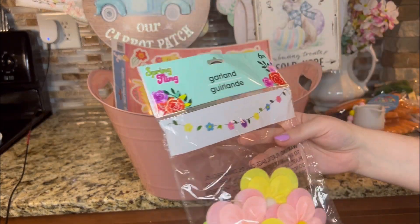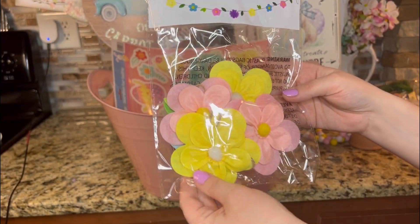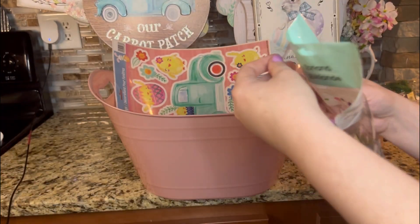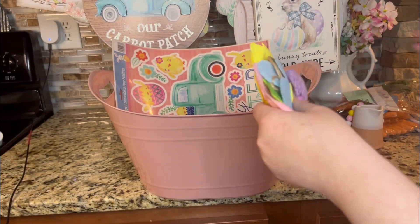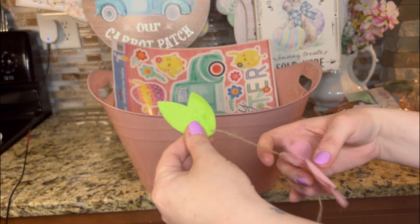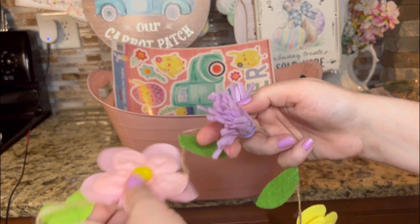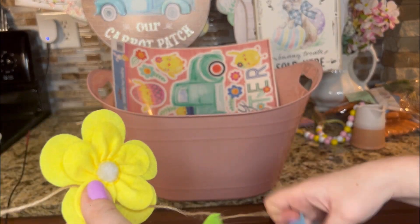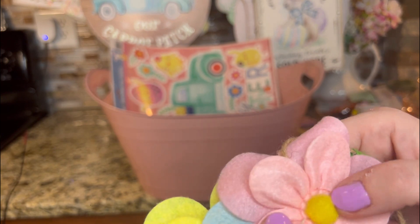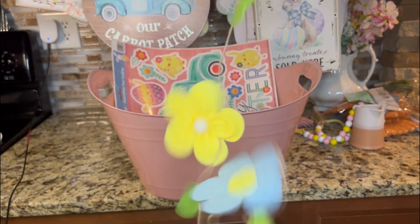I found this garland — it's the Spring Fling Collection. They have a lot of pretty stuff this year. I just thought this was so cute. I think I'm going to put this over my fireplace. It has leaves in between every flower — there's pink — and this little tassel detail. A leaf, a yellow flower, a leaf, a blue, and a pink. So yellow, blue, and pink, and a little pom-pom. I'm going to put that over my fireplace. How cute.